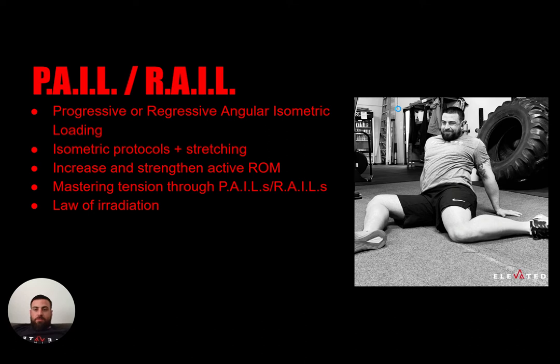PAILs and RAILs stand for progressive or regressive angular isometric loading. What that means is we will stretch ourselves — like taking the picture on the right for an example, getting into this 90-90 position. I'm stretching my hip into a point where I have only passive range. Passive range means I don't have any neural control of this range — I can stretch into it but I cannot control it. By stretching into this range, we will sit there for two minutes allowing the stretch to take effect and allowing us to get a little bit deeper into our passive range.